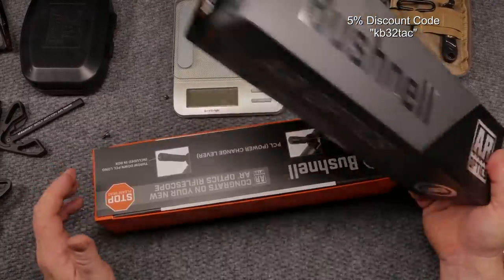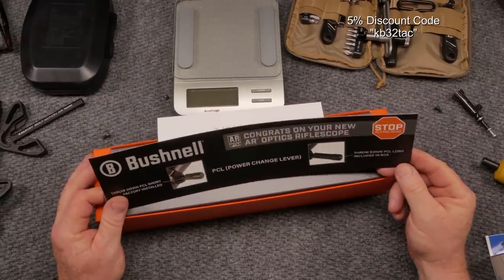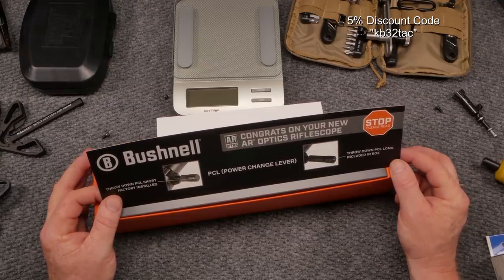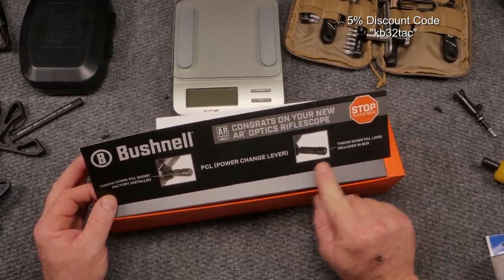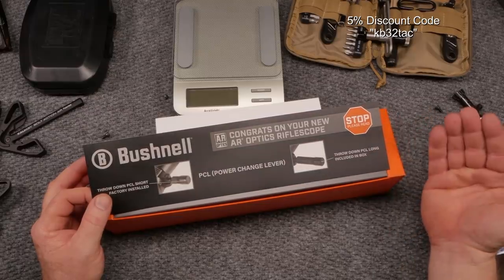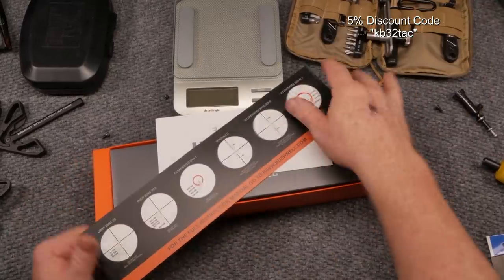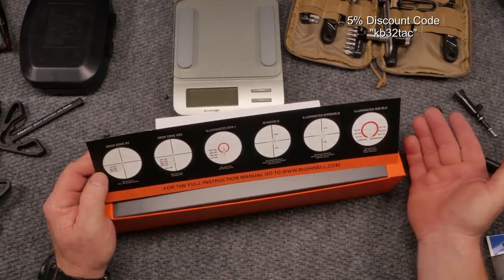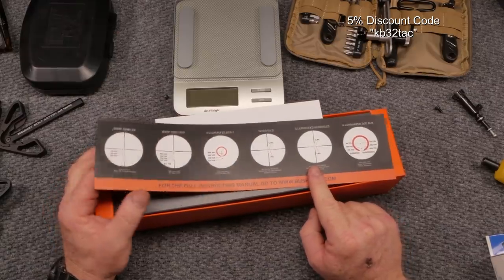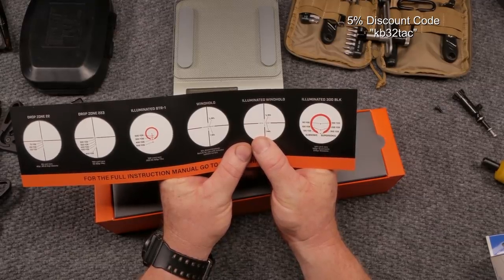The box opens like this — I've already opened it up. It comes with a congratulations card for your new AR Optics rifle scope. Included in the box you get a power change lever — the PCL throwdown — both a long one and a short one, which is pretty cool. These throw levers are neat, especially in the competition world. This scope comes with a bunch of different reticle options; the one we're talking about is the illuminated wind hold.